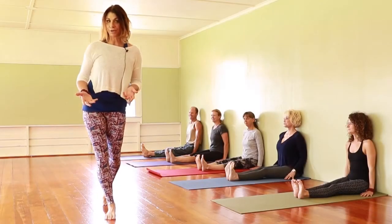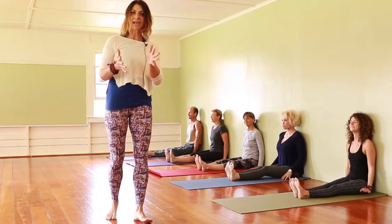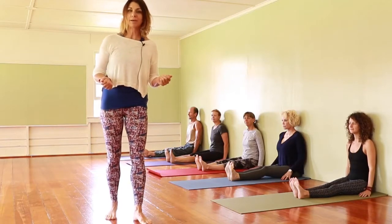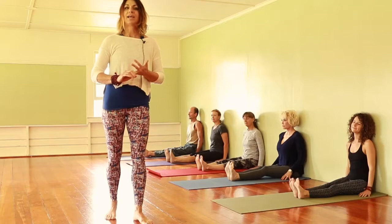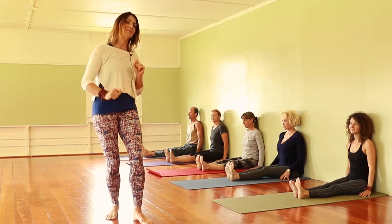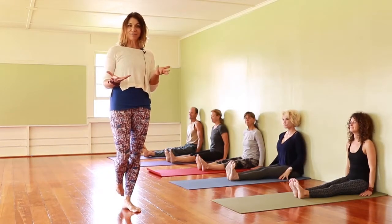We have an exciting video planned for you today — we're going to master handstand. When we master a handstand, we start with a preparatory pose called L pose at the wall. It teaches us how to bear weight and it also gives us the confidence to go upside down.